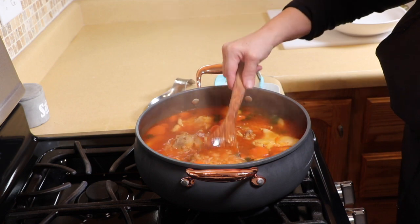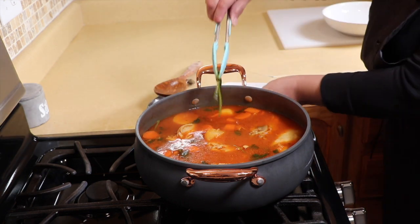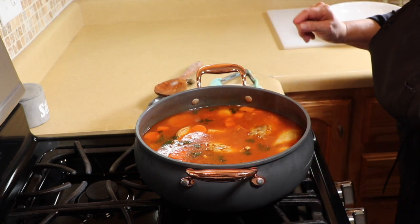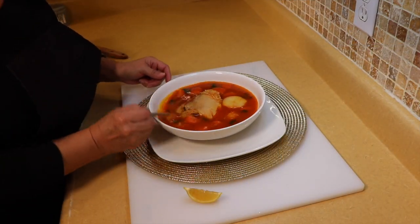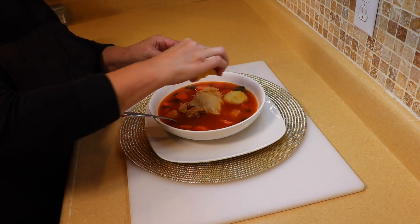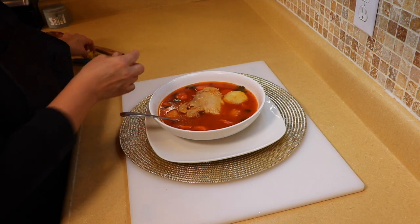Our soup is ready — look at that, delicious, with lots of broth. The only thing you need to do is remove the cilantro stems, which you can do as you're serving. I've tasted it and it's delicious. All I add is a little squeeze of lemon or lime, whichever you prefer, and serve it with some corn tortillas.